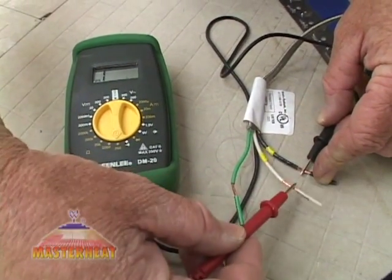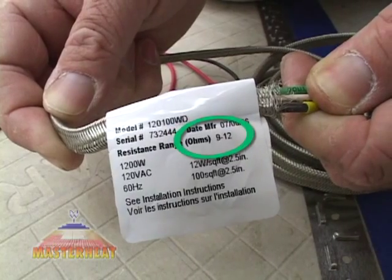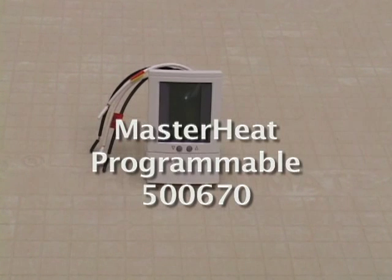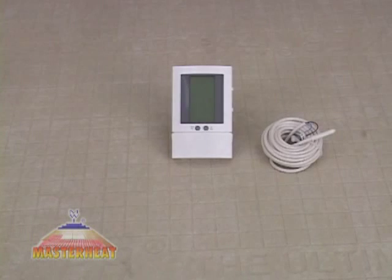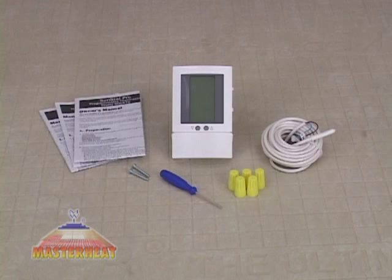When you're finished, do another resistance check with your digital ohmmeter and confirm that the measurement on the meter and on the wire label are the same. Now that the MasterHeat Wire is installed, let's look at the finished wiring. This section covers the installation of the MasterHeat programmable model 500-670 for 120-volt wiring. Each control should include a floor sensor with a 15-foot long wire, two screws for mounting in the electrical box, five wire nuts for wiring connections, a small screwdriver, and the instruction sheet which you must read before beginning work.